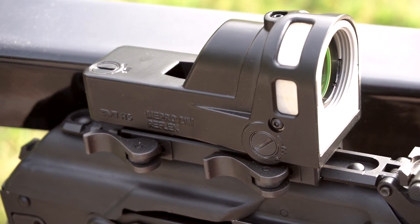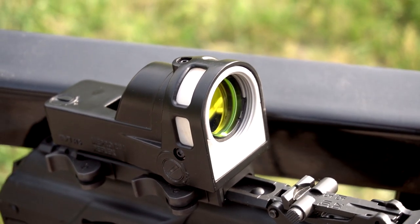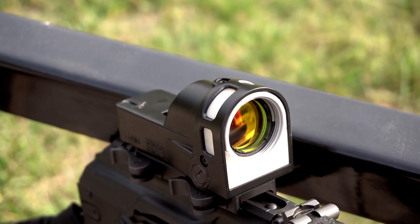As far as holding zero and being durable and rugged, it definitely passes. The tritium inside this will usually last roughly about eight to ten years give or take. The thing that does kind of suck is there's no end-user maintenance — you can't replace the tritium or order another one. You just have to basically buy a whole other optic. That kind of sucks, and it's something you have to think about going in: is this something that's going to be sitting in a safe for eight to ten years?